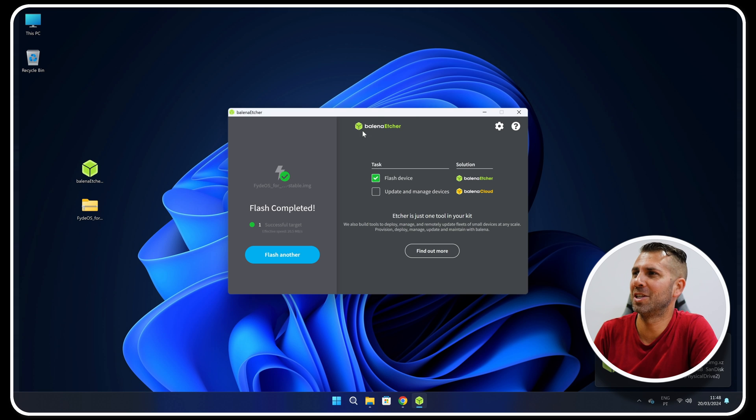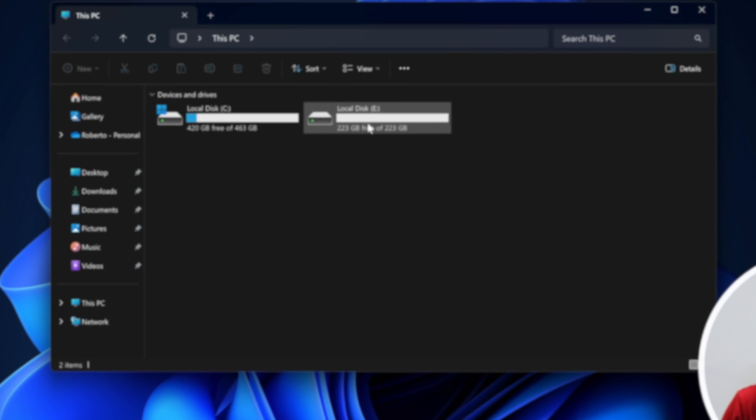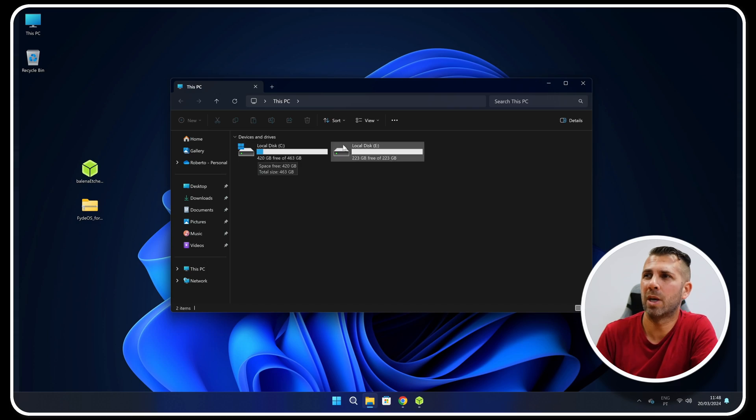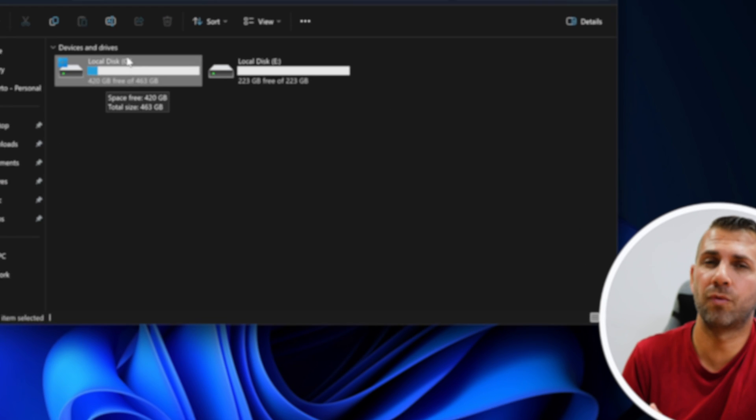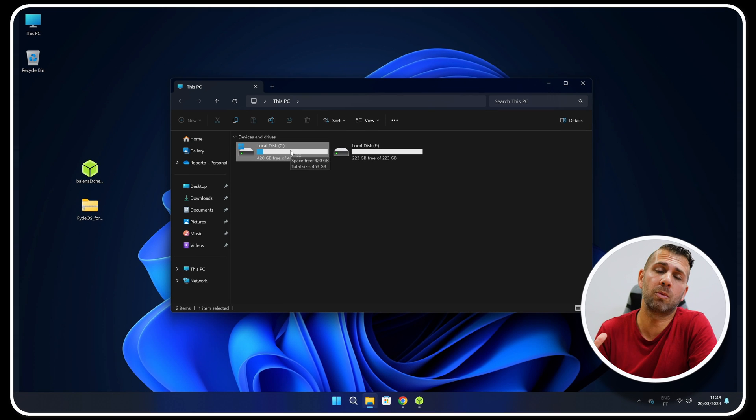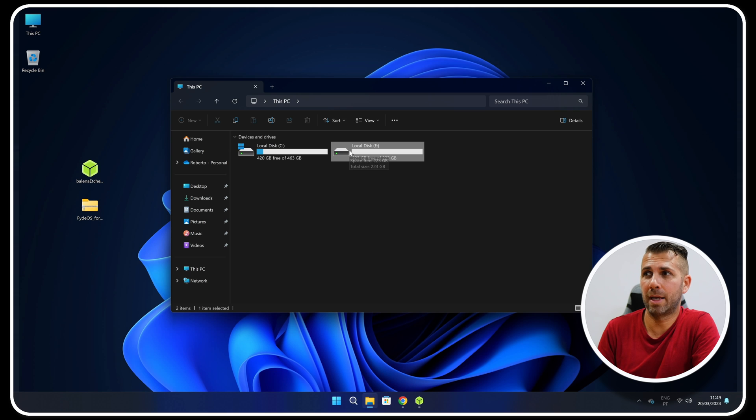The USB pen drive is now created. We have several options: in my case I have two SSDs, so I'll install on one and leave Windows as is. But if you only have one SSD or hard drive and want to replace Windows, just install on that drive. Alternatively, if you have free space — I have about 420 GB free — you could create a partition and install FireOS there, keeping both Windows and FireOS on the same drive. You can also try FireOS directly from the USB without installing.